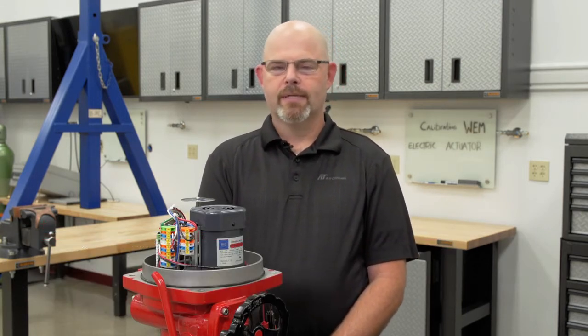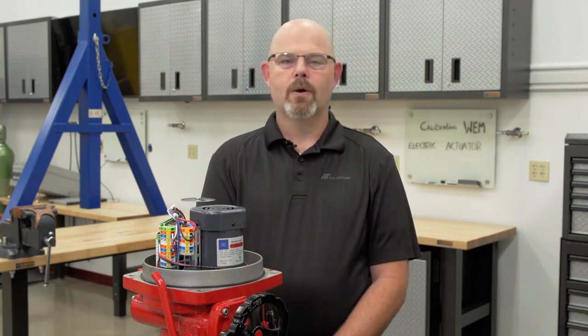Hello, my name is Brian. Today we're going to talk about the WEM series electric actuator. The WEM series electric actuator has a TMC3 modulating card in it. We're going to talk about some of the functions and features of it.